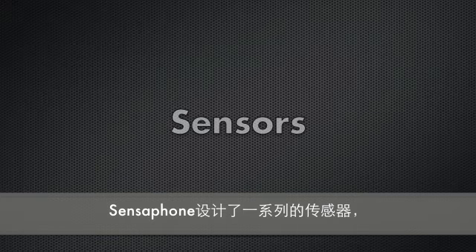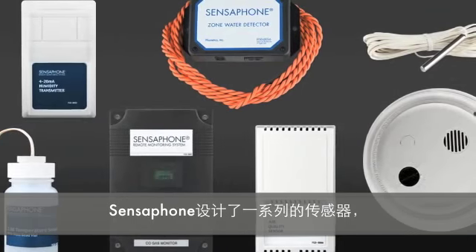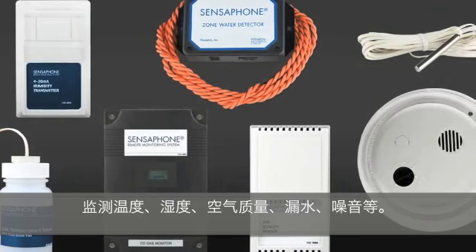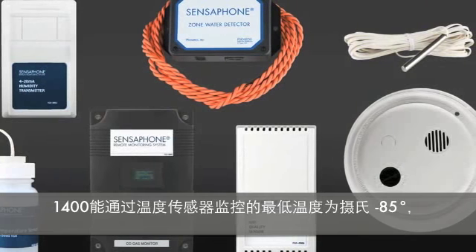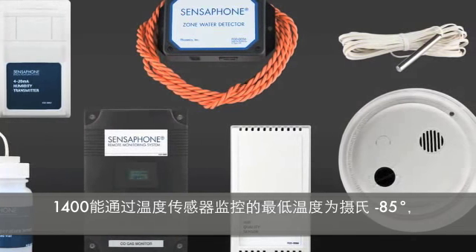SensePhone makes a full line of sensors which can monitor for variations in temperature, humidity, air quality, and the presence of smoke or water. The 1400 is capable of monitoring temperature sensors that monitor down to negative 85 degrees Celsius.